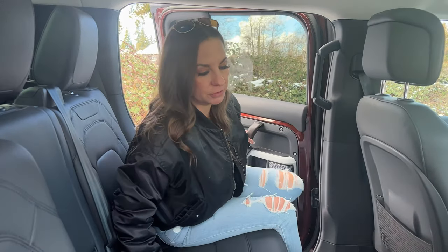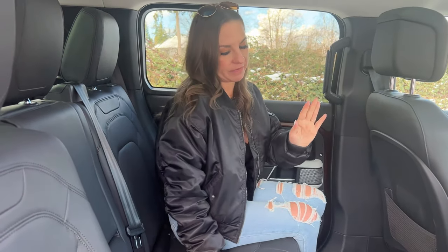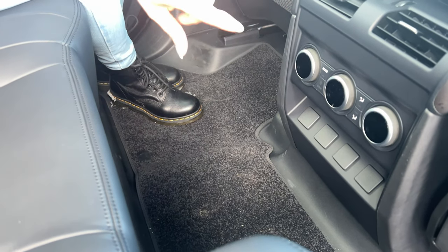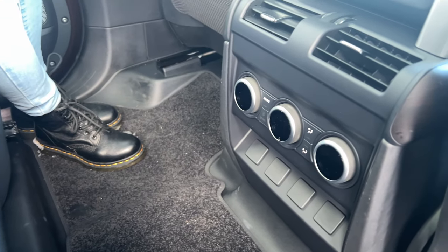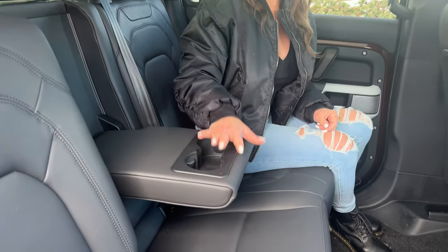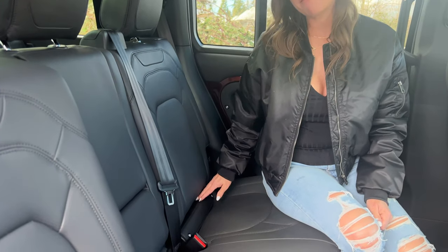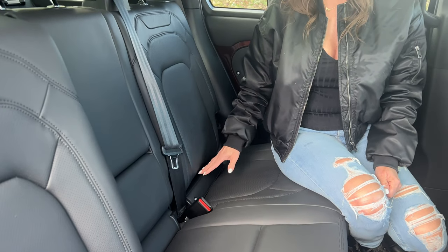We actually have a lot of room back here, and we have a flat floor which is so handy for passengers. We have four-zone climate control and heated and ventilated seats back here. And then we have this little center console with cubbies. We have four LATCH infant car seat systems here in the second row and another two in the third row. This panel sunroof is massive and I love it. I love the light headliner.